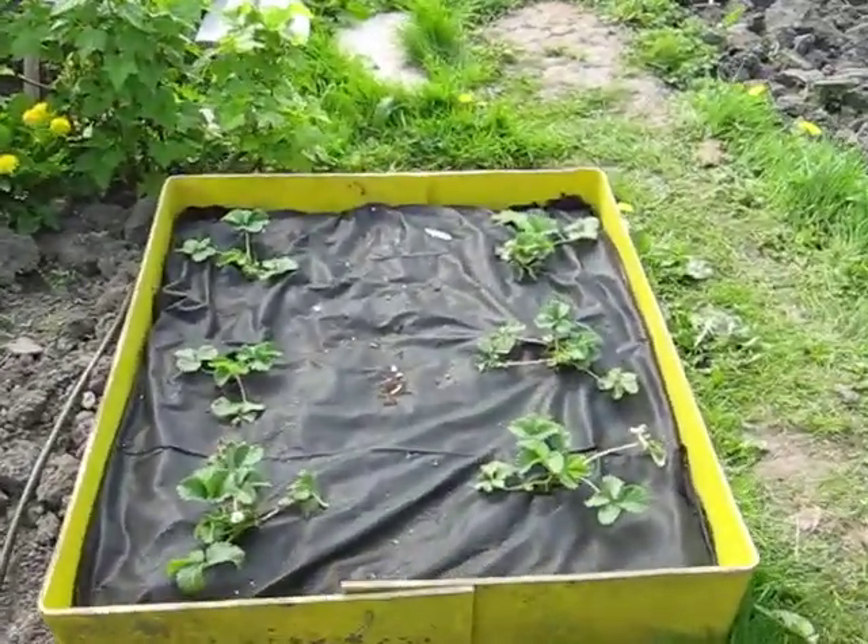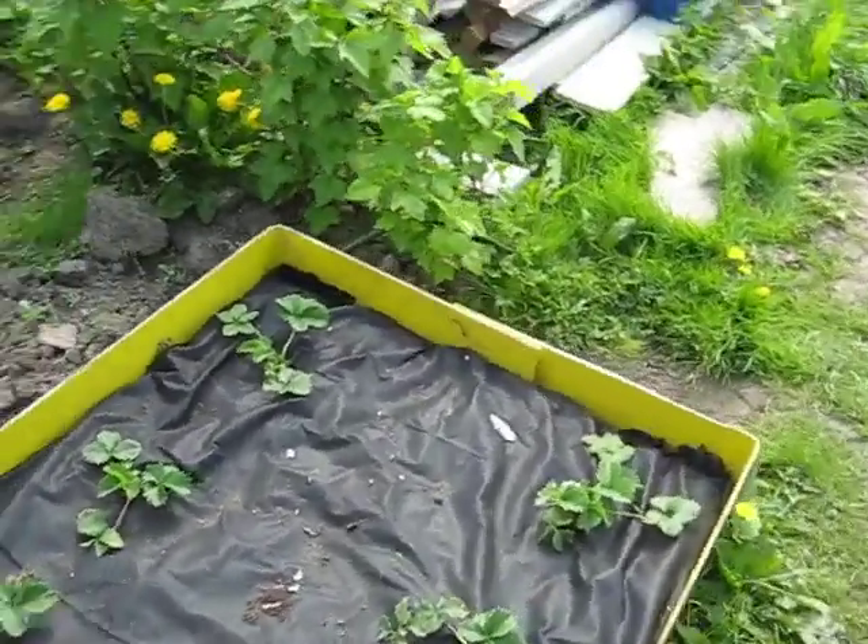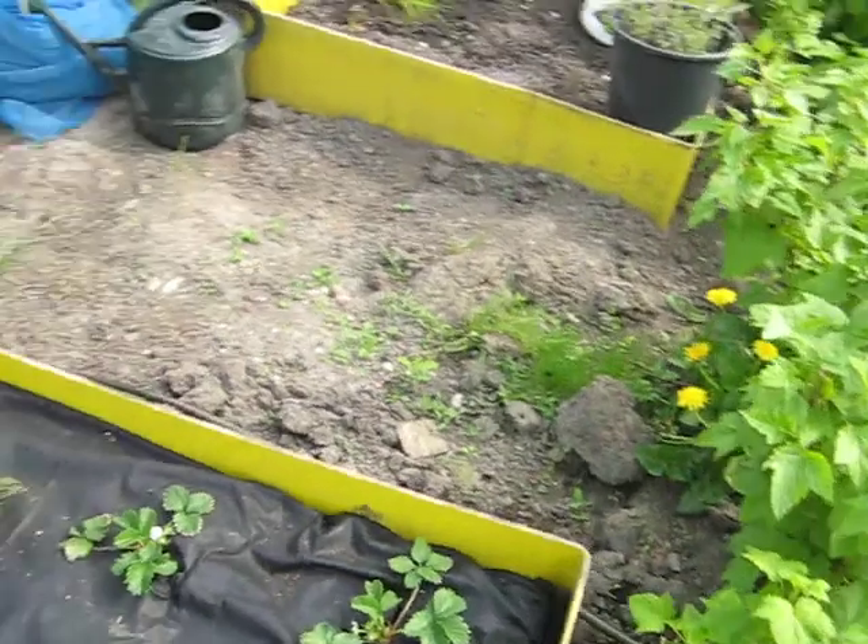I needed to get these strawberry plants in fast, but I shouldn't have put them here actually. I'd hoped to have made this into a little lettuce patch.